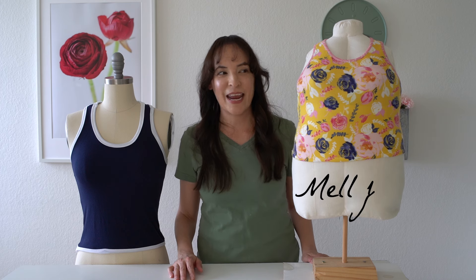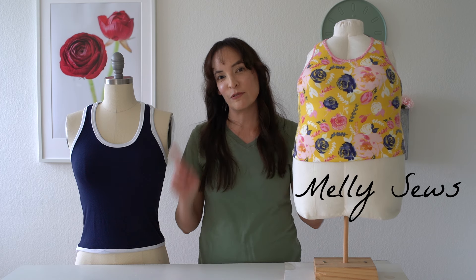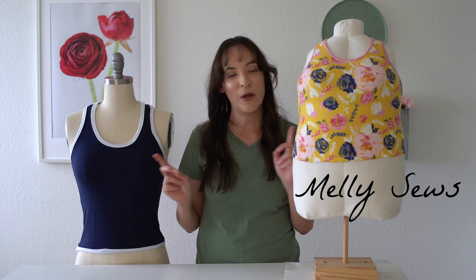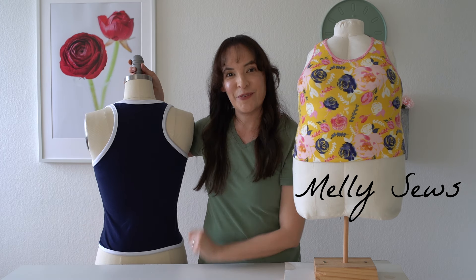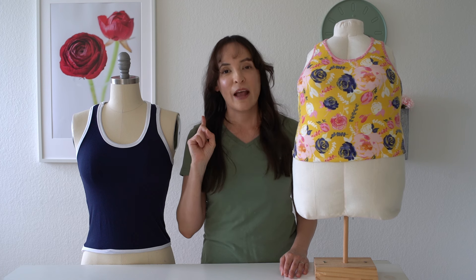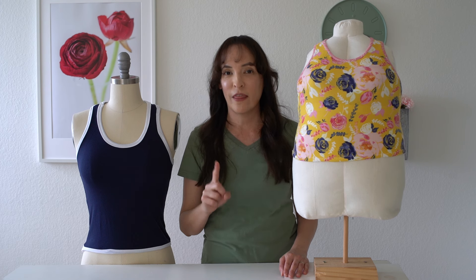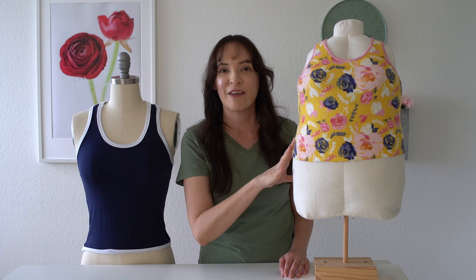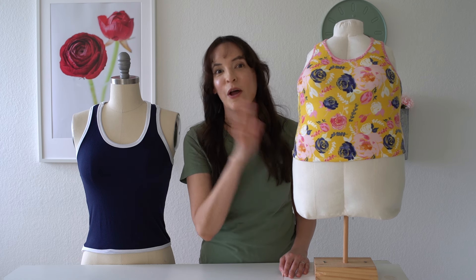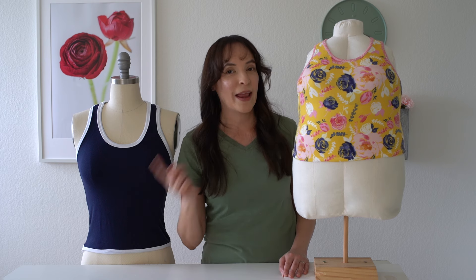Hey y'all, Melissa here with you today. Today I'm going to show you how to sew up this racerback style tank top. I have a free pattern linked on my website with all the details. It comes in size small and size 5X. This is a half-scale model here, so it is to scale but not the actual size. You can download that pattern and then meet me back at the camera.